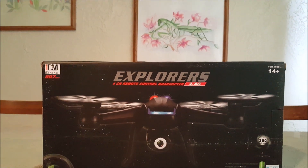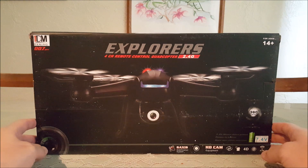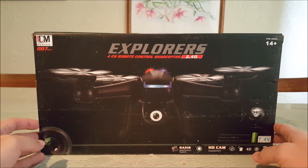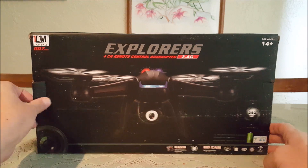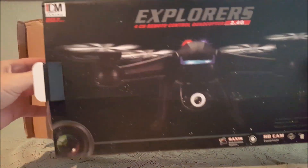This is the Damien DM-007 Spy, and this is the camera version. So let's unbox it real quick.